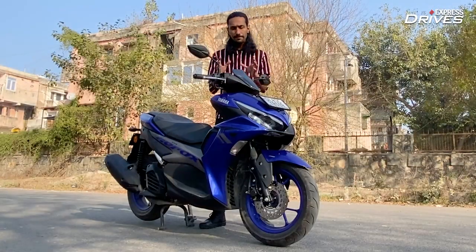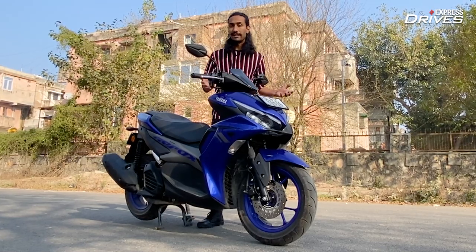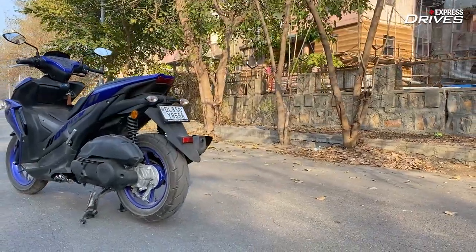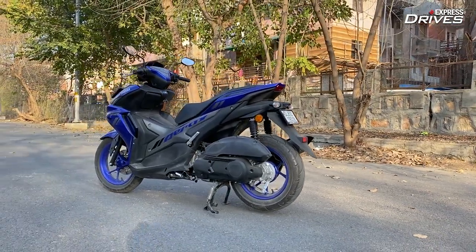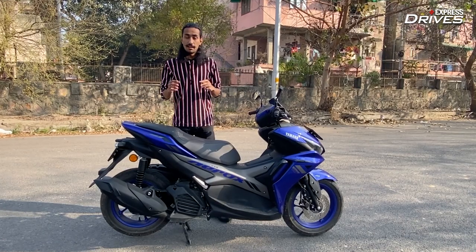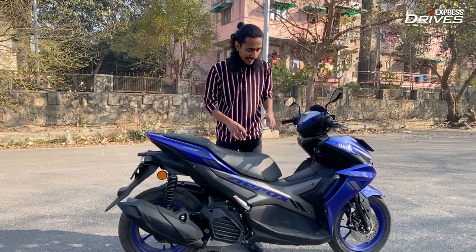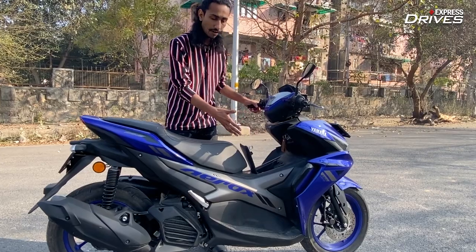I will confess, I'm not a big fan of scooters — I would rather prefer a motorcycle any day. But this one does stand out amongst the crowd of utilitarian scooters found abundantly in the market. And maybe that has got to do with the fact that Yamaha has added many touches in the Aerox 155 that make it feel like a motorcycle. First of all, you will notice this spine — yes, you lose out on some storage space in the floorboard, but you get easy access to the fuel fill lid, just like on a motorcycle.